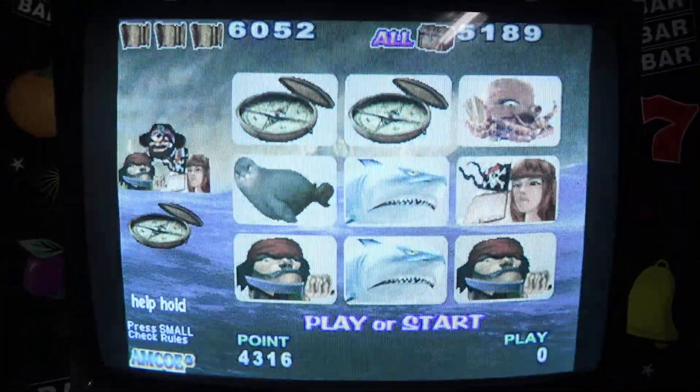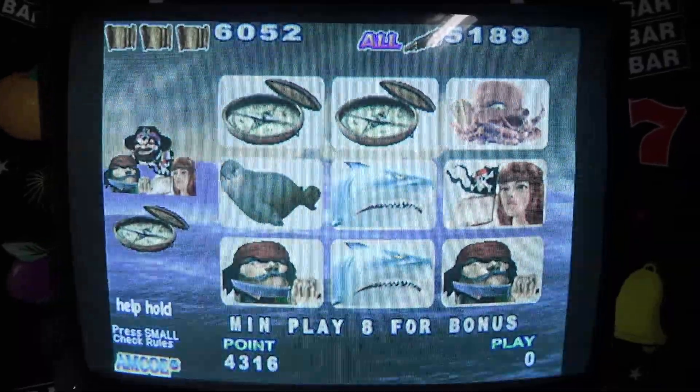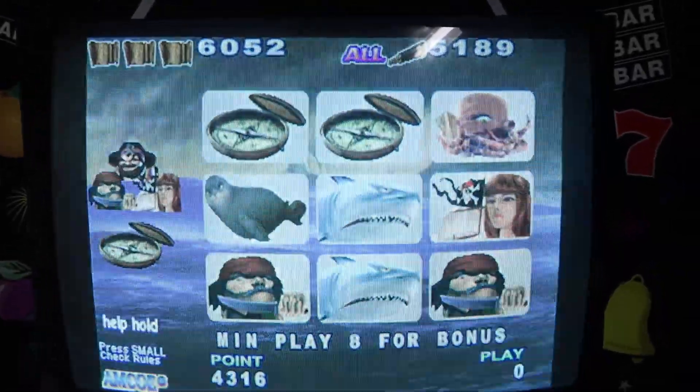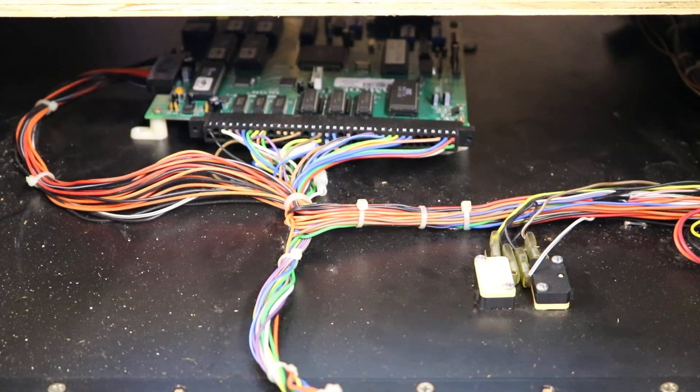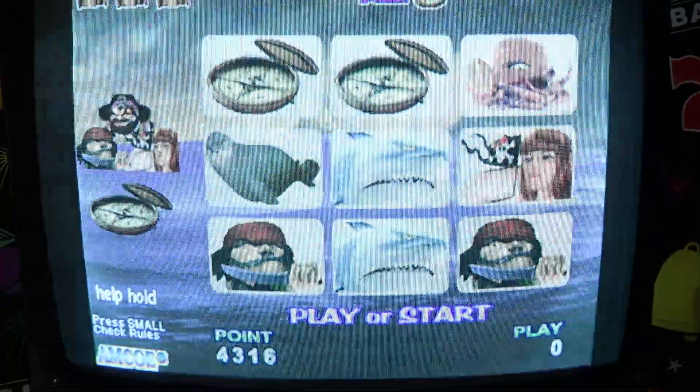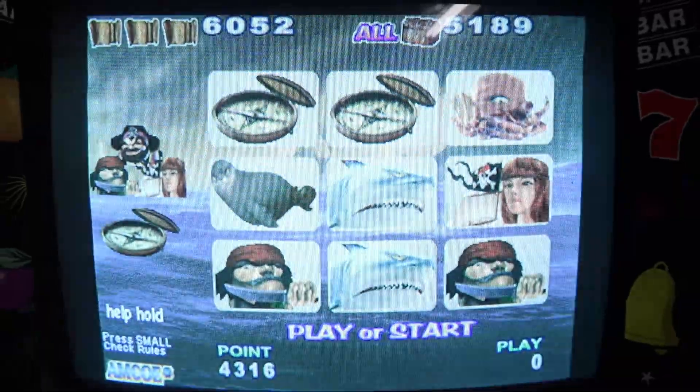Let me open this up. It's just regular cherry type cabinet wire harness — hooks right in. And of course if you're ordering this you already know that. So there you have it.